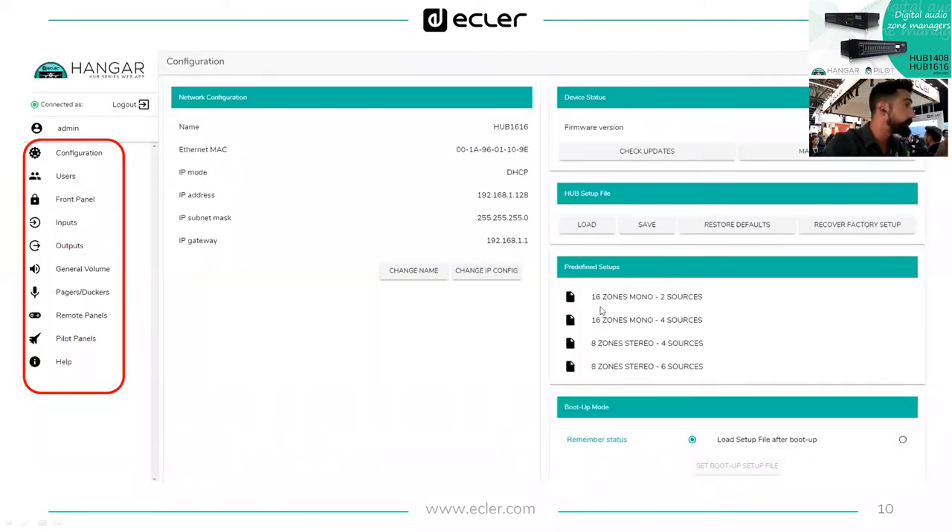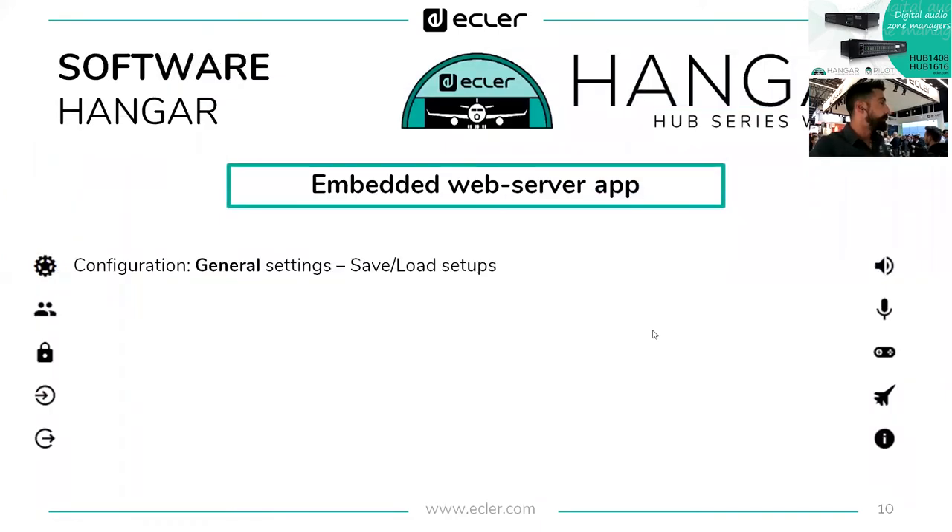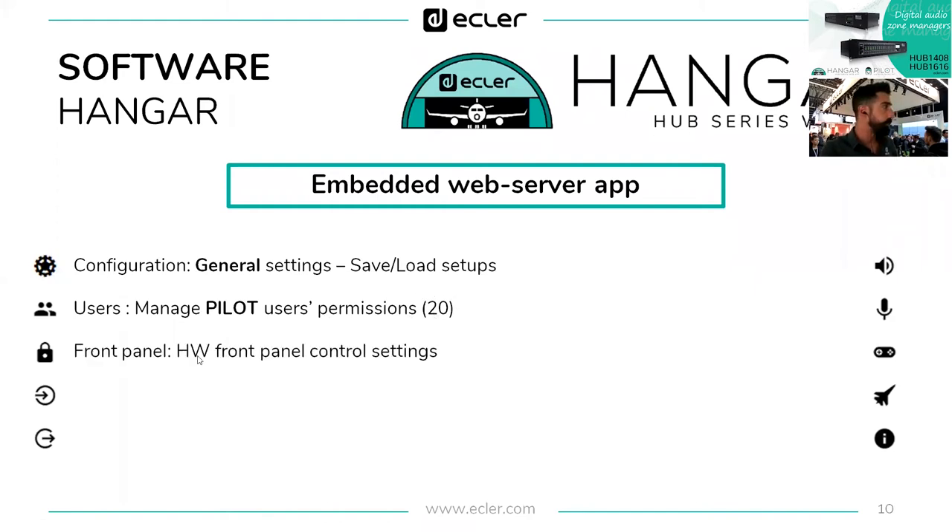In the previous slide there are four predefined factory setups, with the first one preloaded in every device. For example, if you want 16 mono zones with two sources, loading that setup is all that's needed and you can immediately control 16 zones from your phone. You can also create custom setups, save them, and load them to the next Hub. The second menu option is Users, where we manage Pilot user permissions — up to 20 different users can be created.